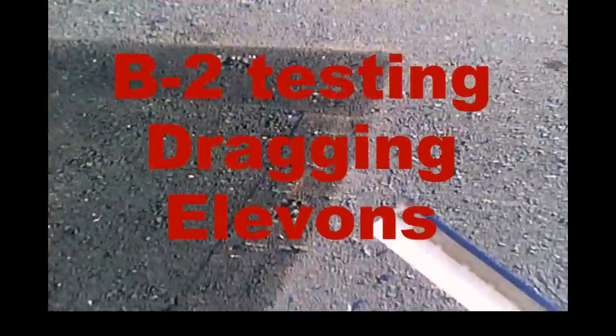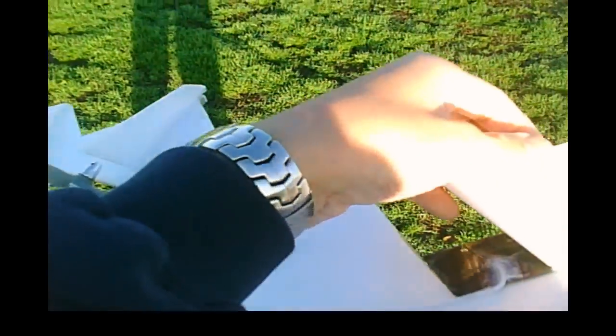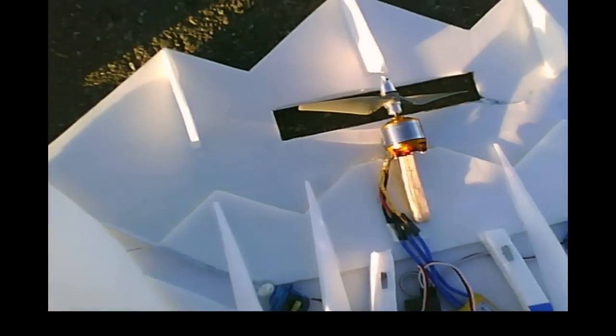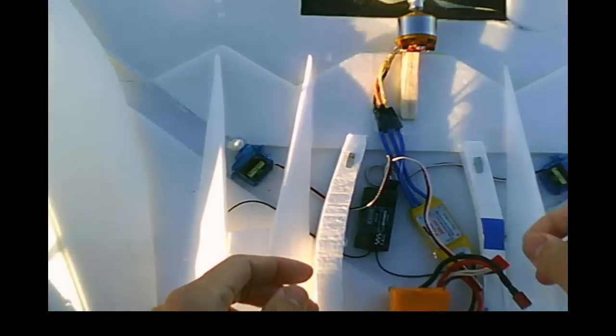I decided to put these dragging elevons together on my B2. So it's kind of going to be an experiment. I'm going to take away some of these stabilizers back here — my vertical ones — and see if I can try stabilizing it a little bit more horizontally. They're sort of pseudo drag rudders because they sort of stay in one position. Let me fire this up here and if it works and it's pretty stable I may take away some of these vortex generators out in the back.